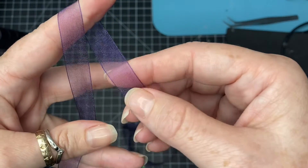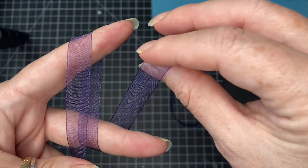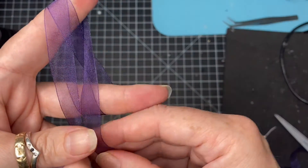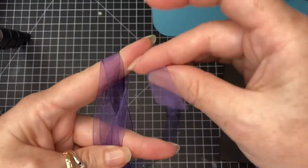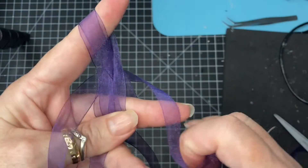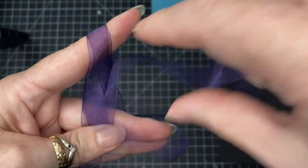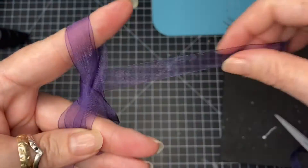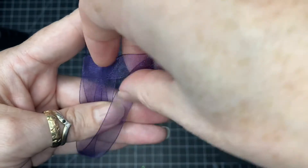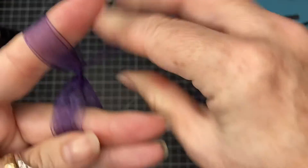Taking it around my index finger, in front of the next finger, bring it round again over my index finger, around that one, and then grab your tail — put your tail between your fingers. Make sure that doesn't catch around the finger. Then taking your tail through the center loop and pull nice and tight.